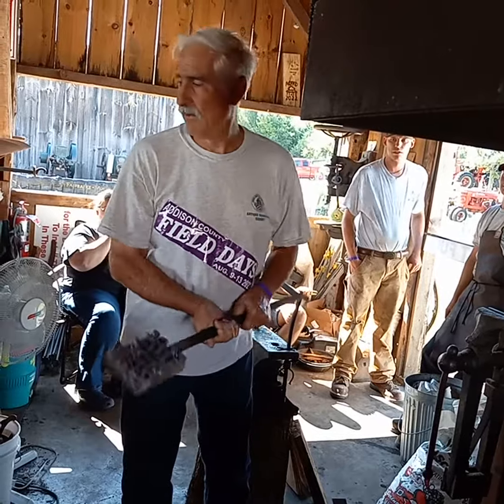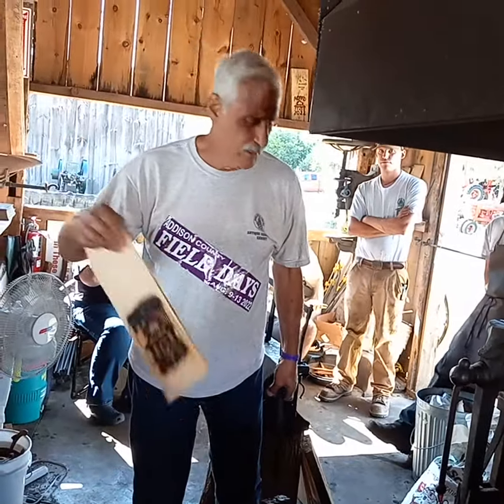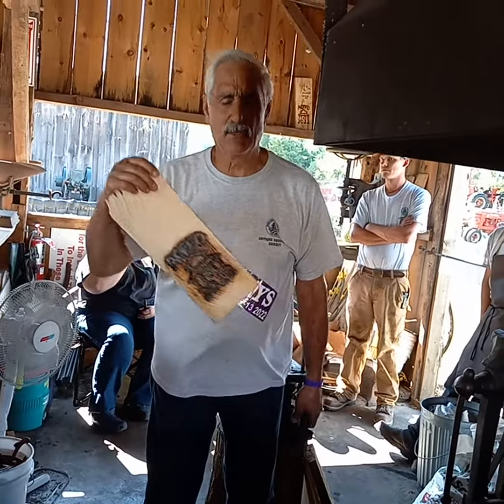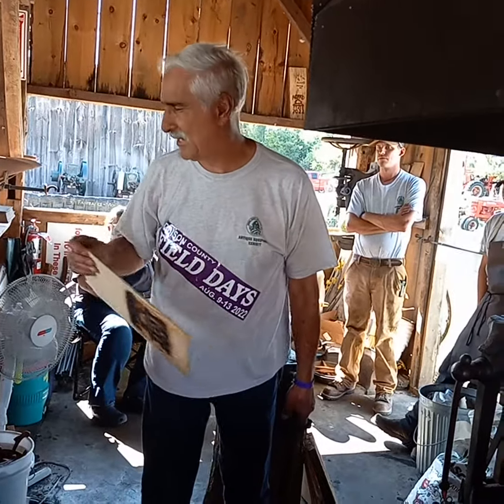Branding iron? Branding iron for what? Well, we're going to brand a shingle. We got a shingle mill over there. We cut some wood, we make them into shingles, we put them on the side of your house, and we give them away as a little something special to our loyal clientele fans.